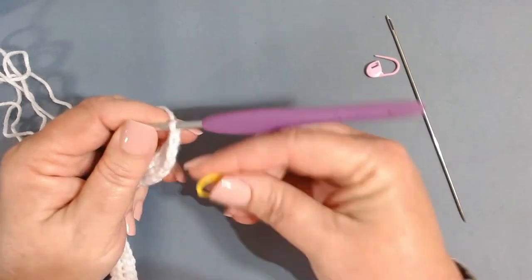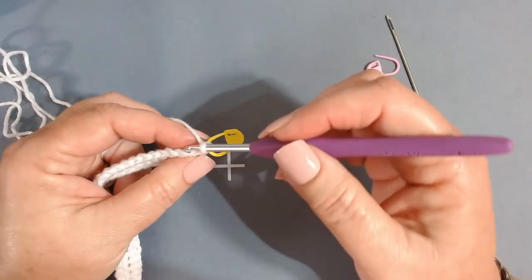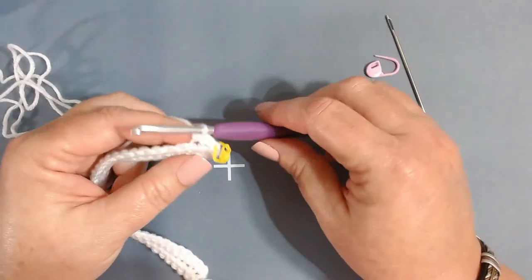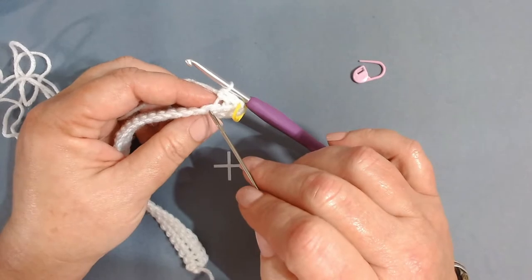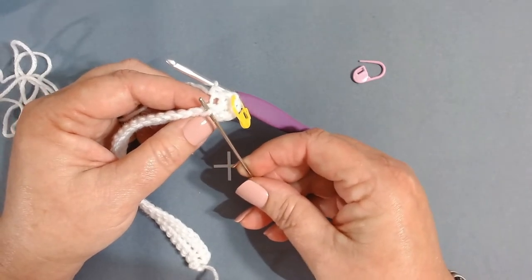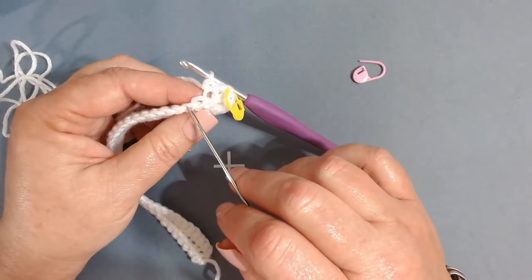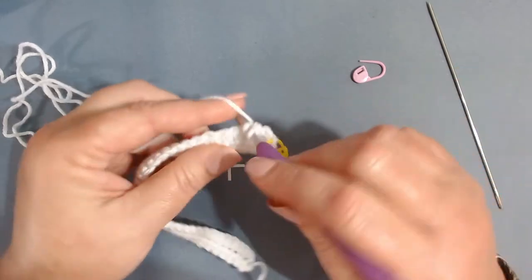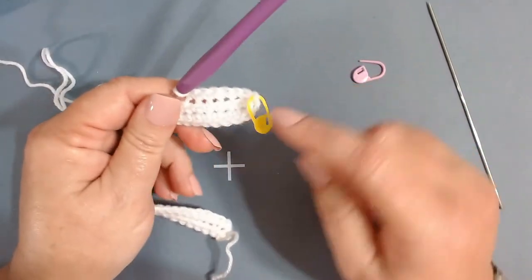Make that chain one kind of tight and put your stitch marker in the chain one space. We're going to continue around working one single crochet in the back loop only. The back loop is the V furthest away from you — the front loop is closest to you. Work one back loop only single crochet all the way around and I'll meet you when you get back to your stitch marker.